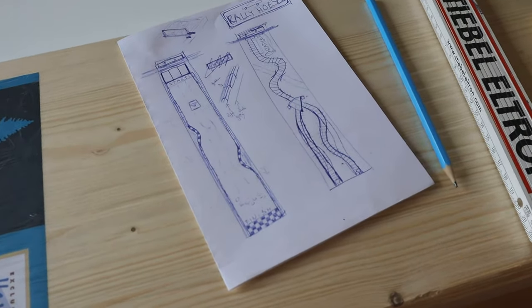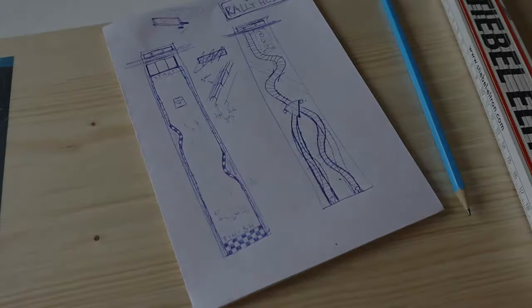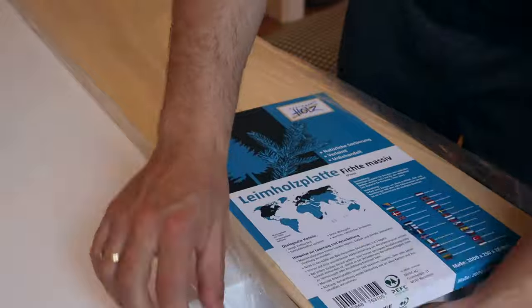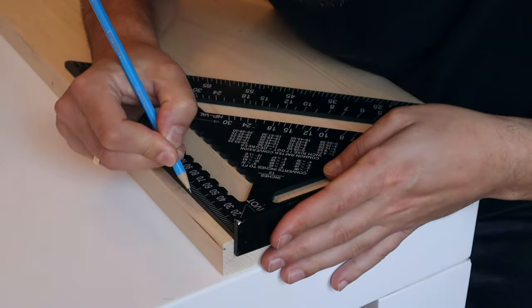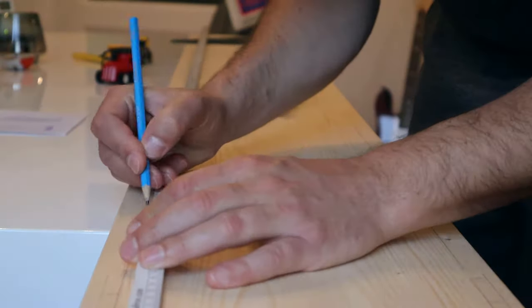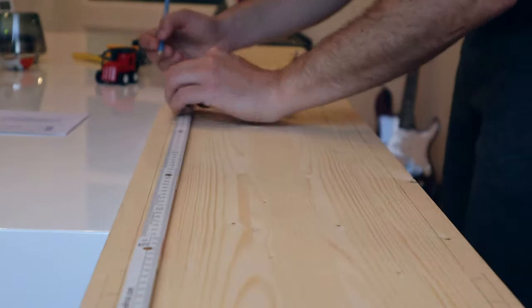As always, I made some drawings and then headed over to the hardware store. In this case I just needed a wooden board, as I wanted to build the ramp from a single piece of wood. I transferred the drawings to the board — first the side for the cars, and then the side for the trains.